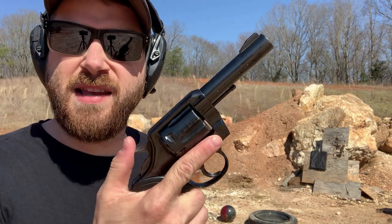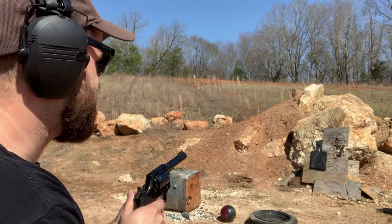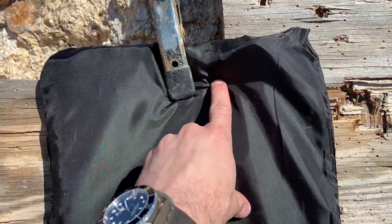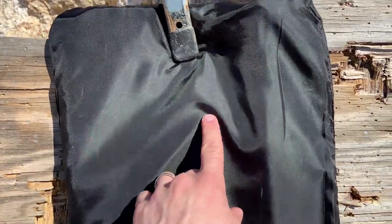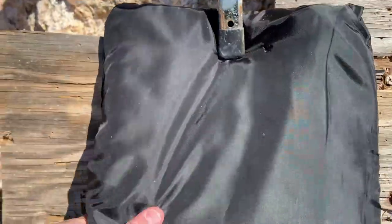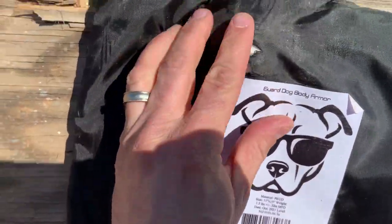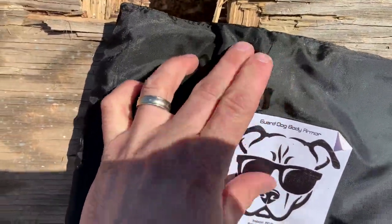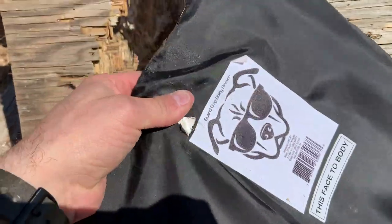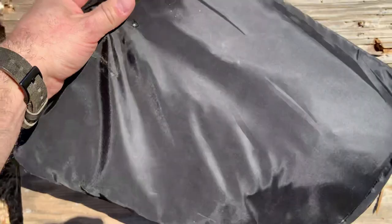Next up: .357 Magnum out of this Colt Lawman — this one is going to hit hard. I was aiming right below the clip but hit up high, so let's see if it stopped it. Yanking it off the clip — it did stop it. It split the back seam, but there's no actual hole in the plate itself. You can actually feel the bullet is trapped inside there and really warm. Let's keep shooting it.